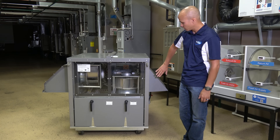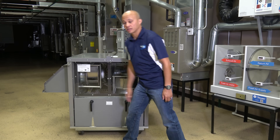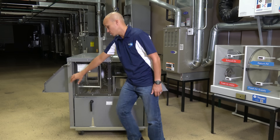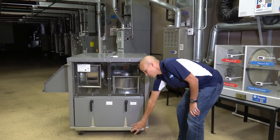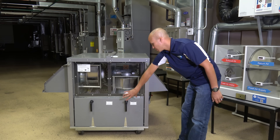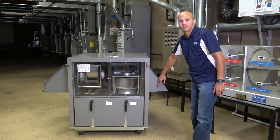On here we have two different hoods, one on each side of the ERV. This one is an intake hood, so we can bring fresh air into the system and down through the wheel. And then on this side, return air from the building — exhaust air from the building — is coming up through and exhausting out this hood over here.